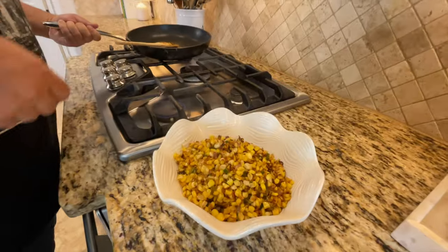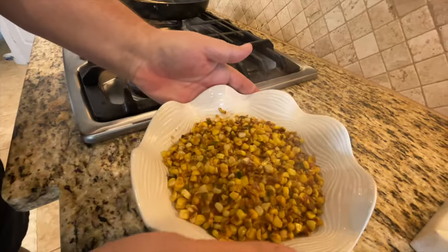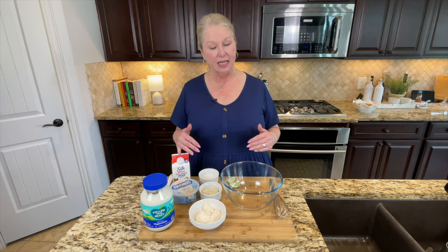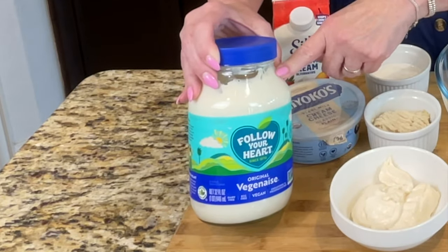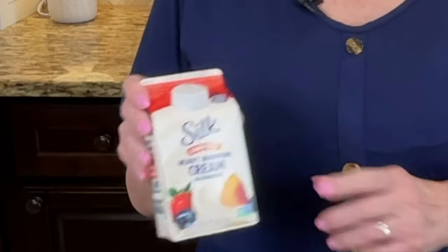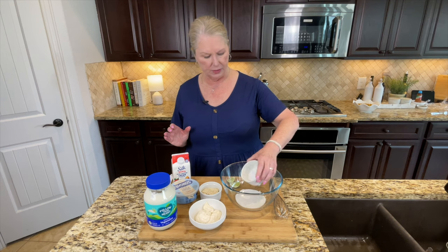Look how beautiful that is — the steam coming off that is so pretty. Our next step: because this is plant-based, we've got to get a little bit creative. We're going to use a half cup of the Follow Your Heart plant-based mayonnaise, already measured out. The traditional recipe calls for Mexican crema, which we don't use because it's not plant-based. Instead, by using a quarter cup of Silk heavy whipping cream — which I've already measured out — I'm going to go into the container with that.